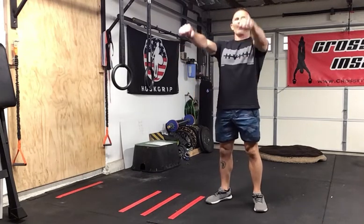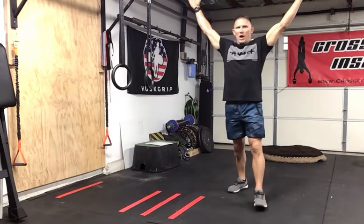Hey everybody, how's it going? Coach Dave here. Today I'm going over an exercise that's great for the back of the shoulders to help build stability and strengthen your shoulders and help your overall training. This is called a Y ring raise — basically you're going to take the rings and pull them over your head in a Y position.